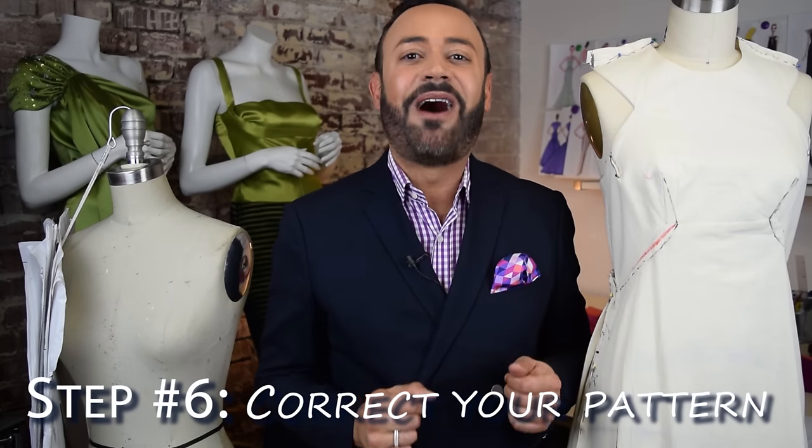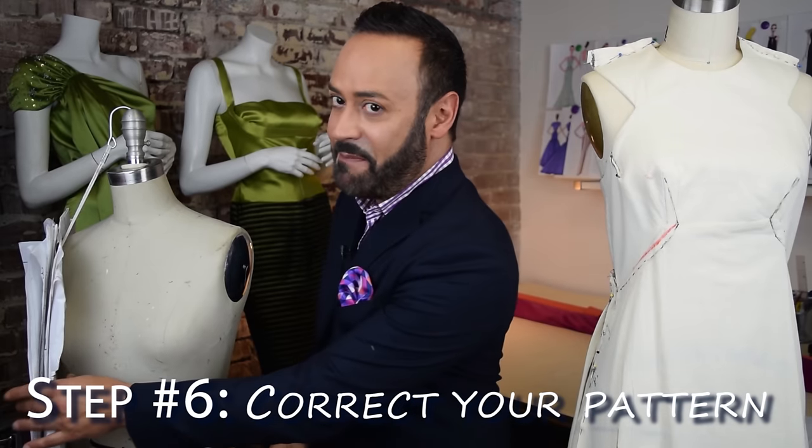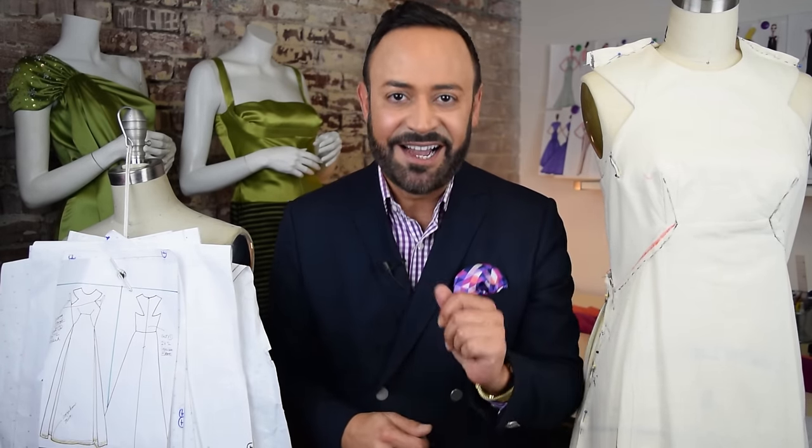After this, you're ready for step six: correct your pattern. I take my pattern and fix it. If I had to take off the shoulders, I take off the shoulders in the pattern. Lower the neckline? Lower the neckline in the pattern. Fix it.